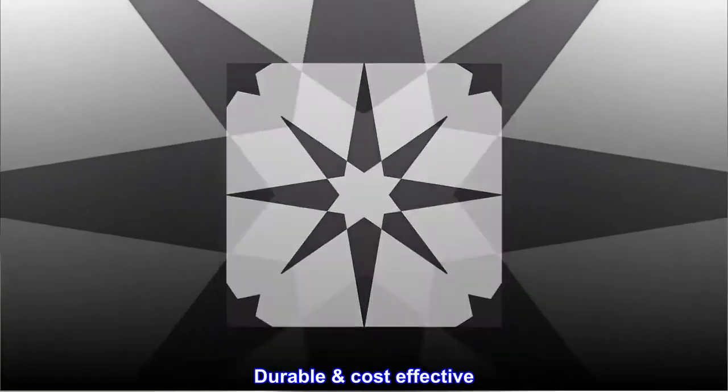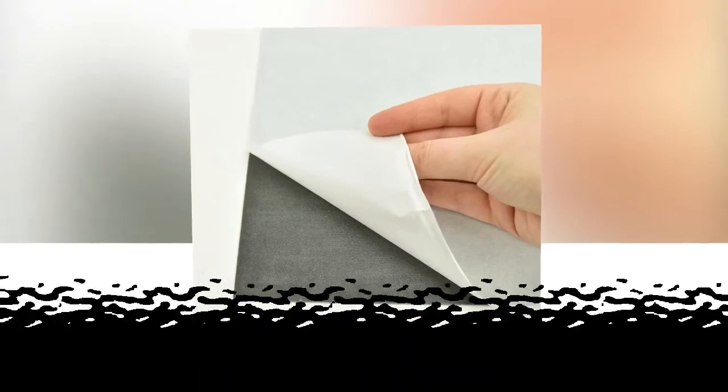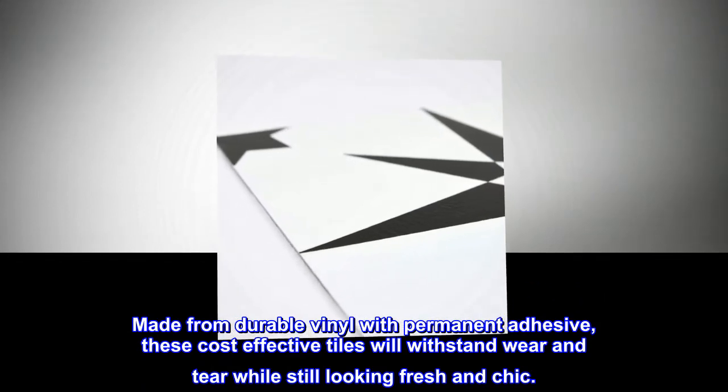Durable and cost effective, FloorPops will stand the test of time. Made from durable vinyl with permanent adhesive, these cost effective tiles will withstand wear and tear while still looking fresh and chic.